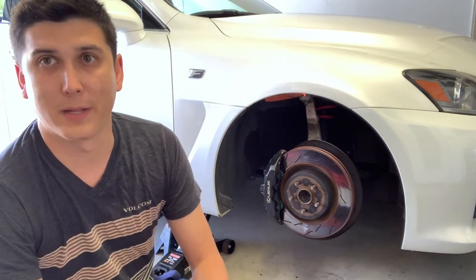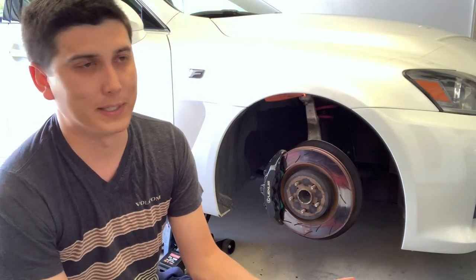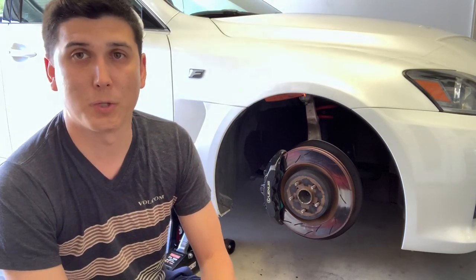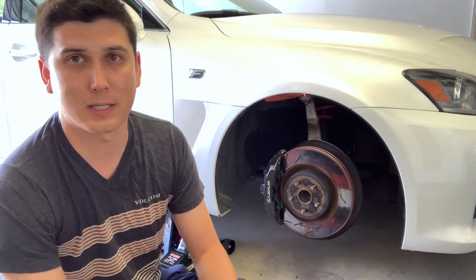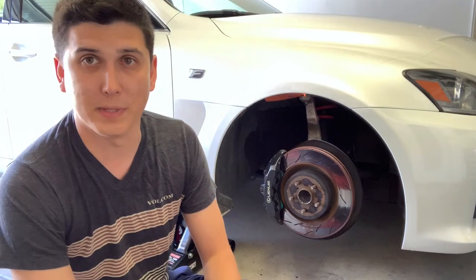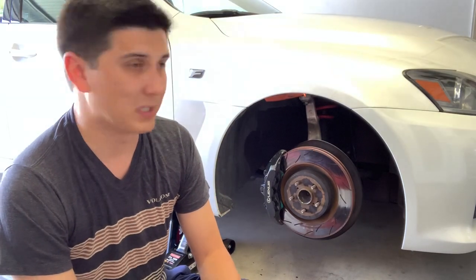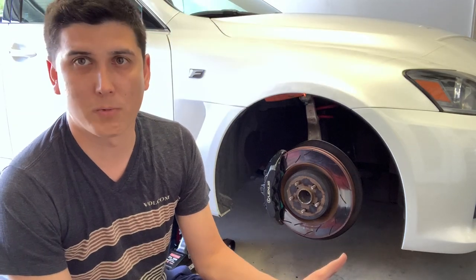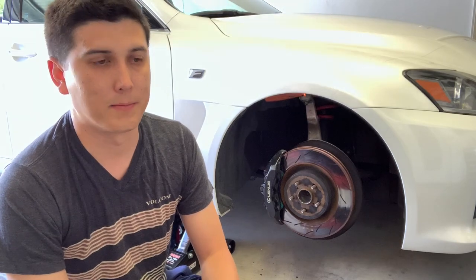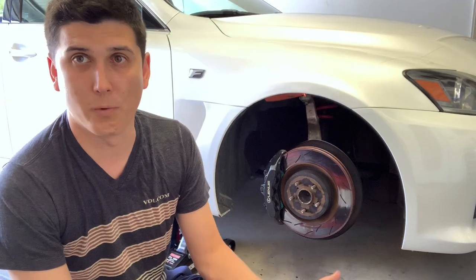Somebody that I know who does have these actually weighed them against the stock rotors and they are a half pound lighter, but I don't feel that in any of my driving. They've been holding up pretty well on track days — no real difference. They have no signs of cracking, which is to be expected since they have slots instead of holes. During daily driving they feel completely normal, using the same pads that I've used with the OEM rotors. So pretty much exactly OEM feel.